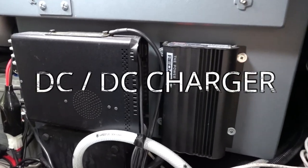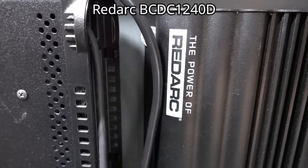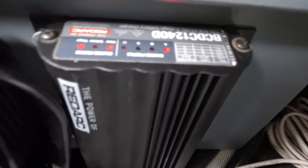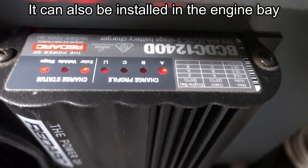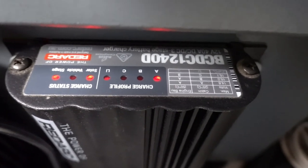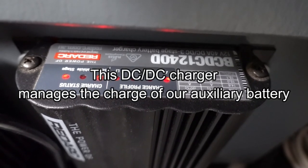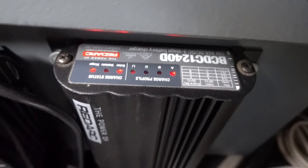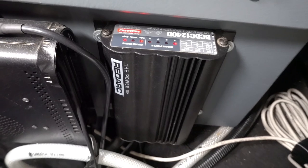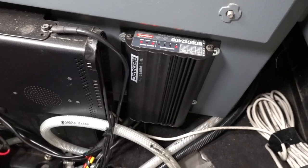As a DC-to-DC charger we chose the Redarc BCDC1240D. This device is 100% waterproof and it's possible to fix it wherever you want — inside the cabin or even in the engine bay — it isn't afraid of harsh conditions. It manages to charge the auxiliary battery up to its maximum, which will rarely be the case with a conventional dual battery setup. It's a very complete device and it can be installed on all types of vehicles and does support new smart alternators.